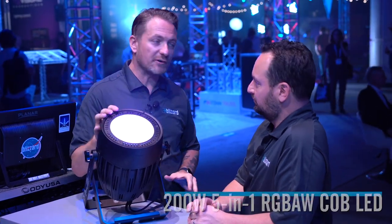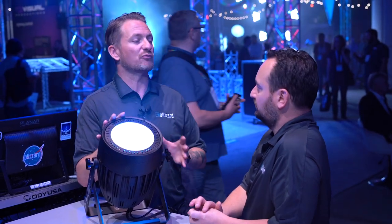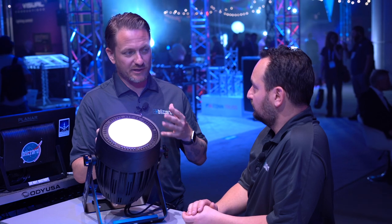This is a 200-watt LED — it's very powerful and it's got the chip on board, so what that means is it's a really nice, even wash with no artifacting. The color mixing on this, because you have five colors, is really unsurpassed.